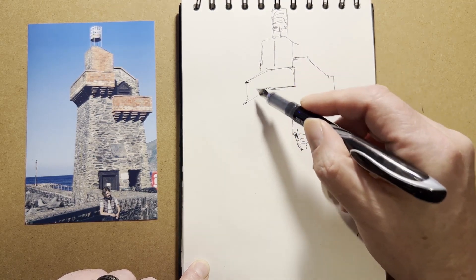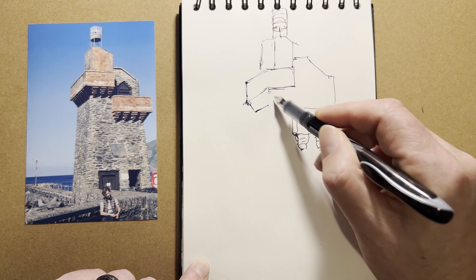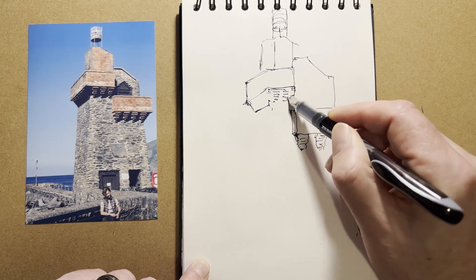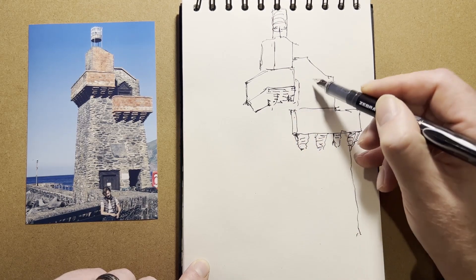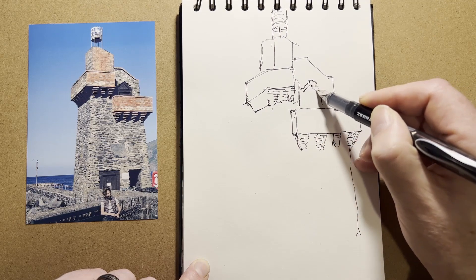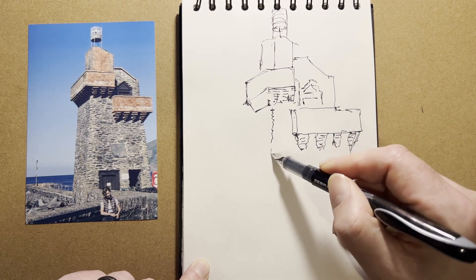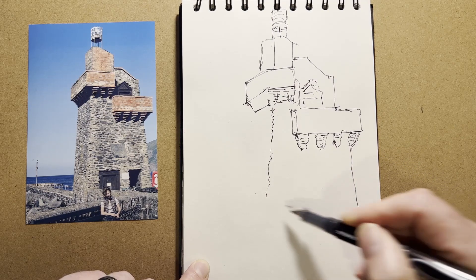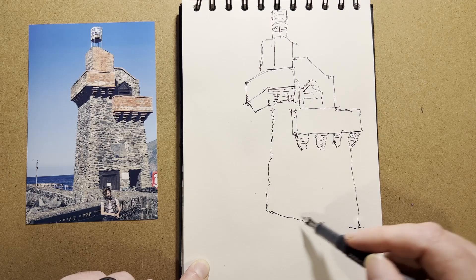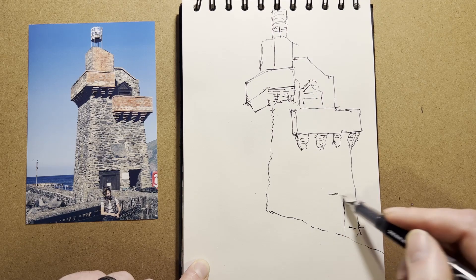I read what this structure was, but I've completely forgotten. I'll put some notes in the description. I'm really not bothering too much about detail, just getting the main features down. I'd love to explore up here, but it was all locked up. And we come down to the top of the wall, and the doorway. This is a small tunnel that you can walk through to get to the rest of the harbour wall.